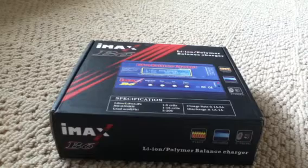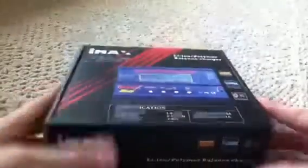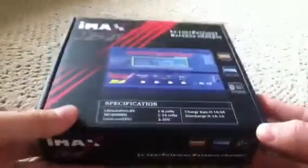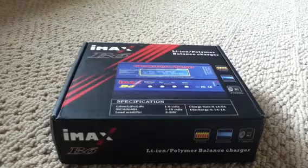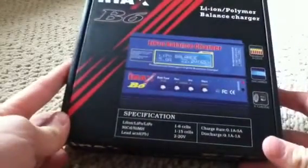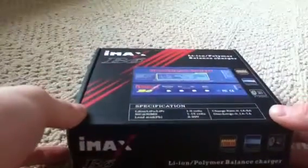Hey you guys, I'm going to be doing an unboxing on the IMAX B6 charger. It charges up to 5 amps. It charges all types of batteries: nickel metal hydride, LiPo, NiCad — everything. For LiPo it charges up to 6 cells, and for nickel metal hydride or NiCad it charges up to 15 cells.